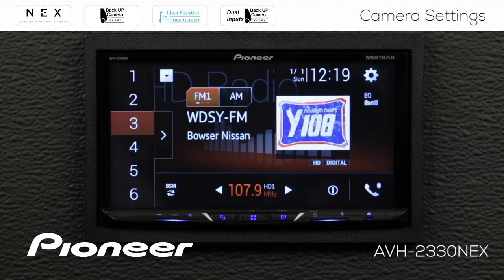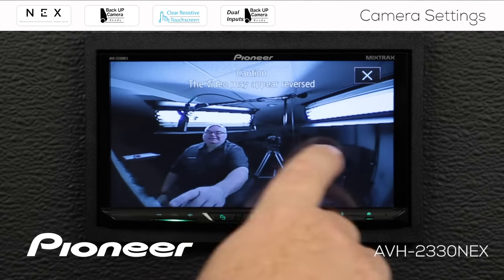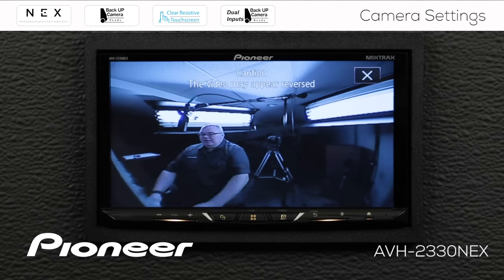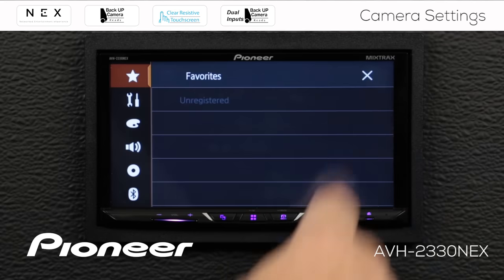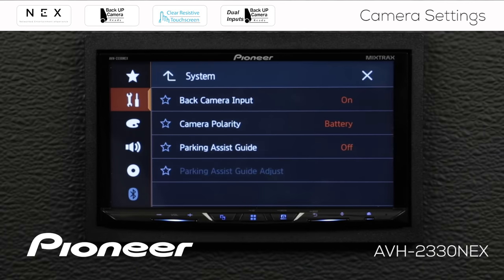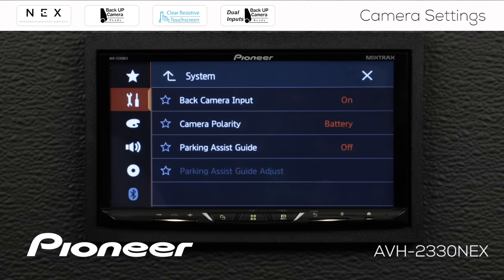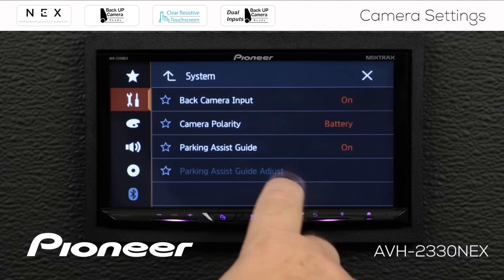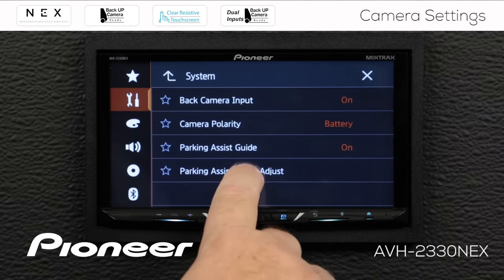Let's take a look at the parking assist guidelines now. Let's put the vehicle in reverse. The vehicle is in reverse but there are no parking assist guidelines on the screen. So let's take the vehicle out of reverse, go to settings, and find camera settings. Here is our parking assist guide — you can see that it's switched off. Switch it on, and here's the parking assist guide adjust, but that's grayed out. We need to engage the parking brake. When I engage the parking brake, the parking assist guide adjust becomes available.